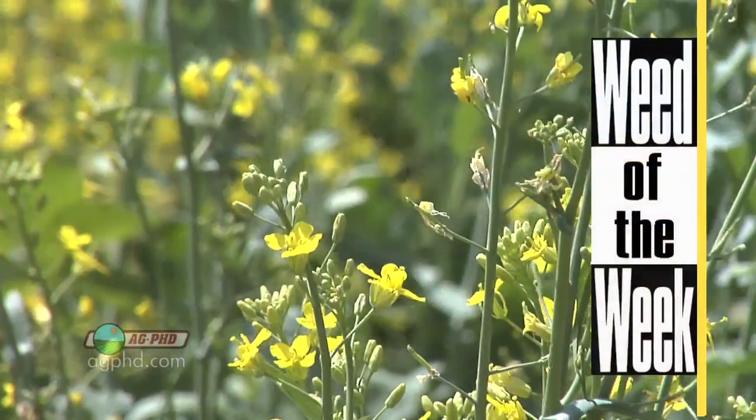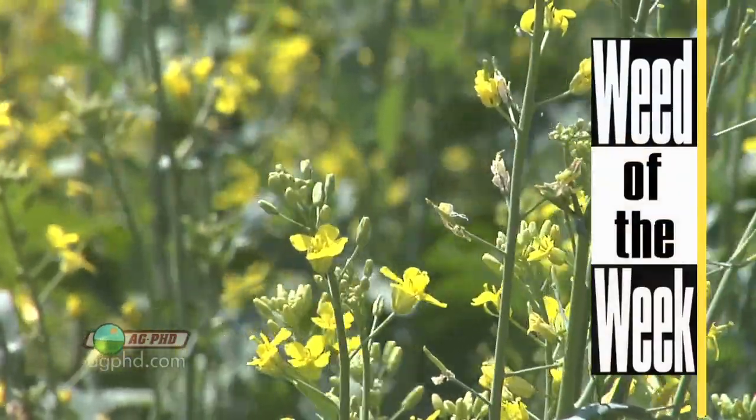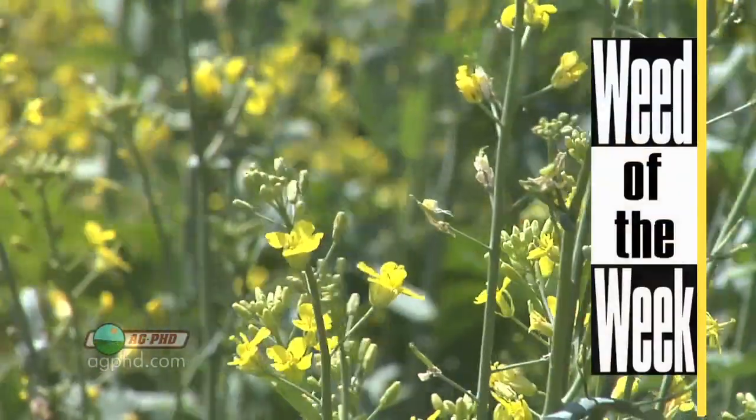Even if you use the pre-emerge herbicide, you still might not get our Weed of the Week. We'll show you how to control this weed coming up later in the show.